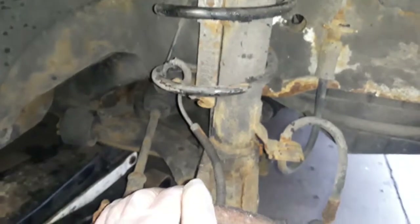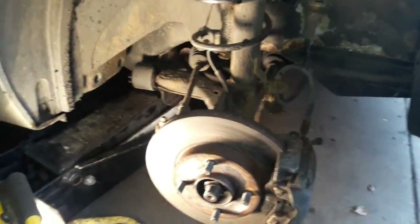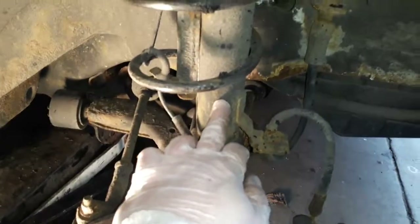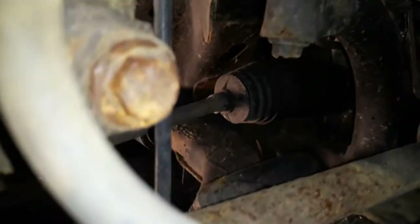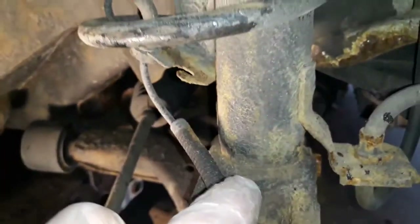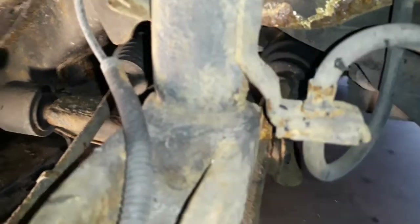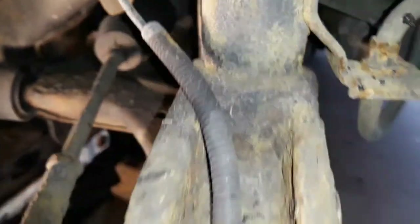I'm going to start by having a look around, make sure there's no other damage, and then start removing the strut. The strut itself is attached at the very top by three nuts and there's a little pinch bolt on the back. The problem with most Fords is that pinch bolt at the bottom is completely solid, completely stuck. So what I might need to do is remove the strut with the whole hub assembly still on it. That bolt doesn't look too clever, so I'm going to remove the whole lot.